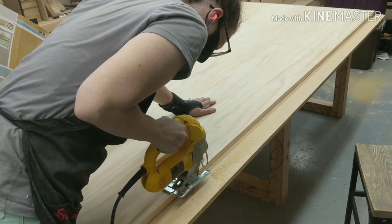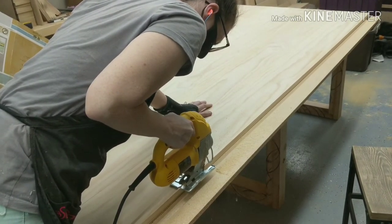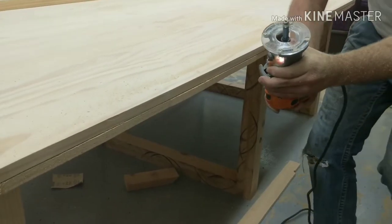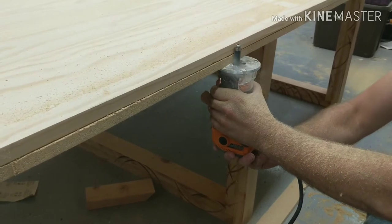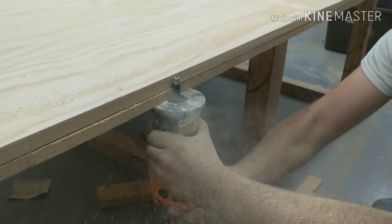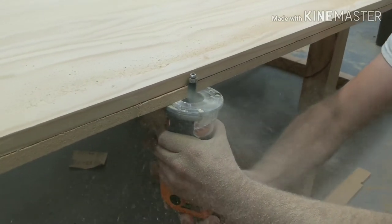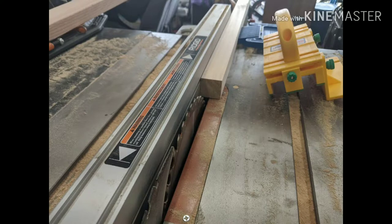Once I had finished using the jigsaw, we went around with a flush trim bit on the router and made sure everything was nice and flush before we put the trim pieces on.